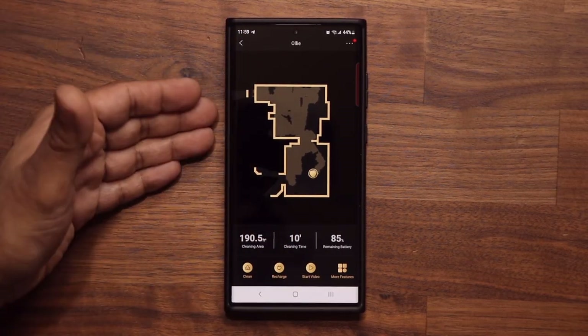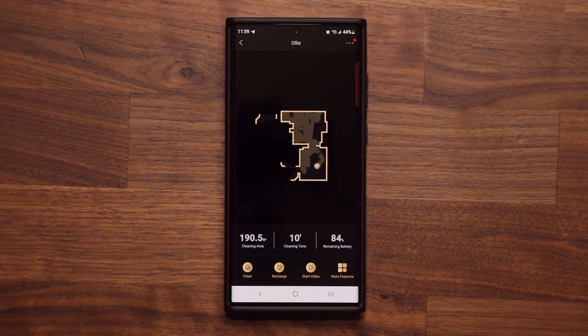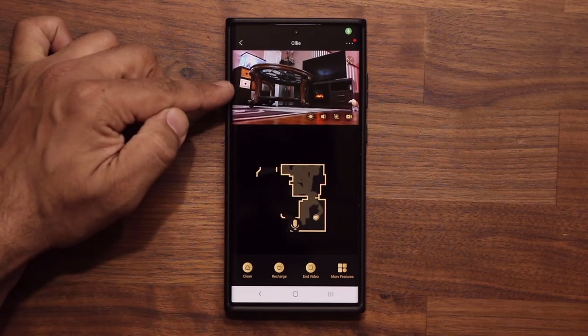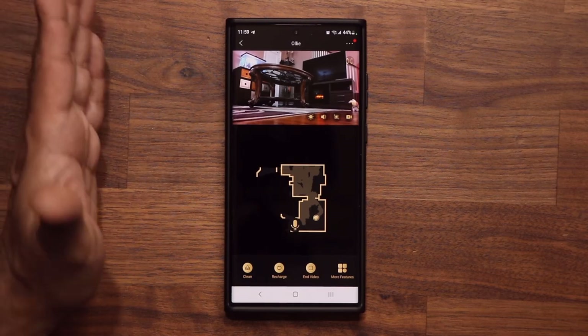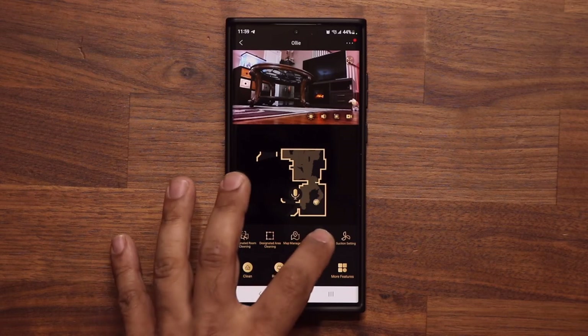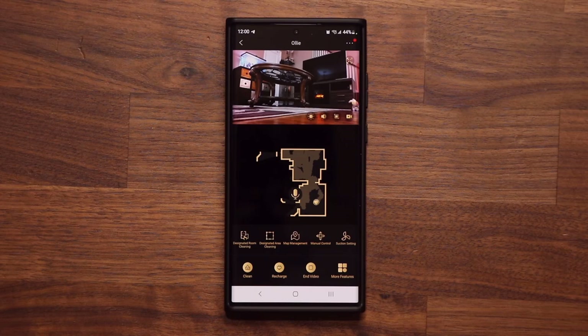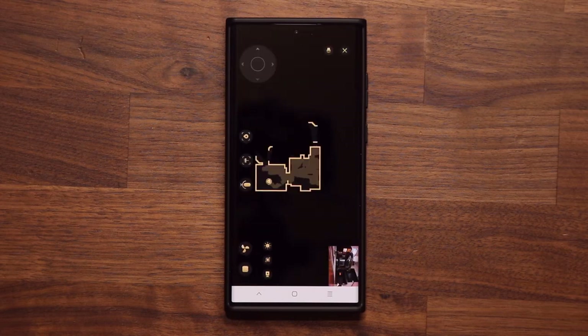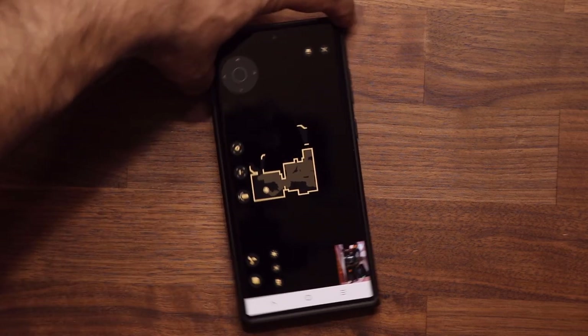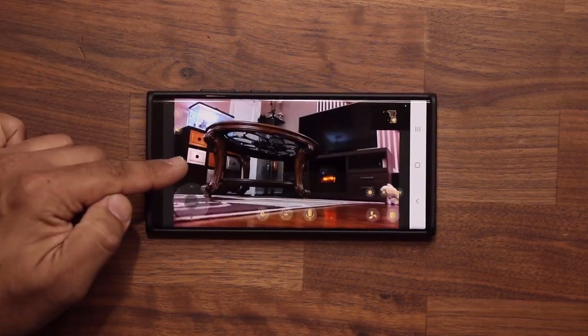Let's say you left the house, you launched the application, and you want to talk to your pet or see what your pet is doing. All you're going to do is tap on Start Video — you tap on it and you are going to get a live feed, as you can see. That is incredible. On top of that, I'm going to tap on More Features and go to Manual Control, which is going to give me manual access to control my vacuum with my phone.